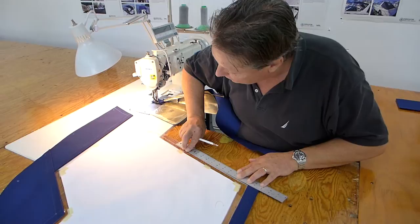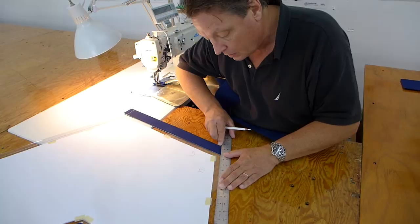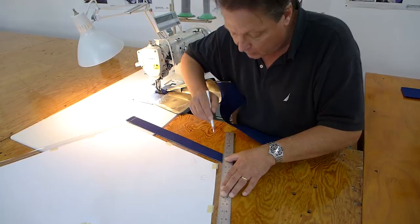We just extend our three-quarter inch line up. When we're binding, we always bind to make sure that that line is exposed all the time and we always draw the line. It just helps guide the binder and enables it to lay flatter.